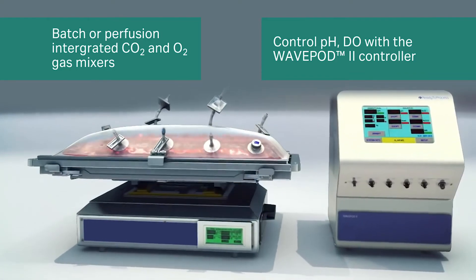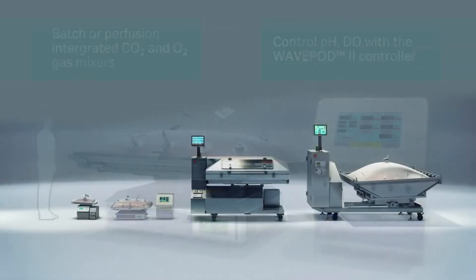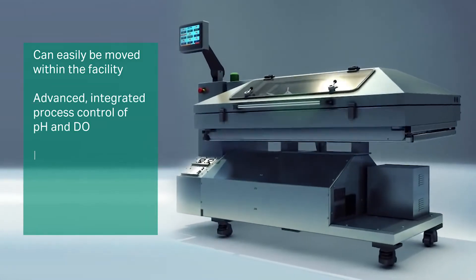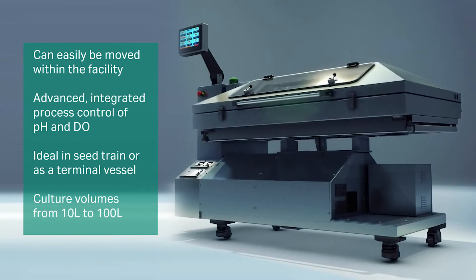The Wave Pod 2 controller can be used for advanced process control and monitoring of pH and dissolved oxygen. The System 200 can handle culture volumes up to 100 liters. It provides an ideal platform for the seed train of approved biologics or as a terminal vessel.